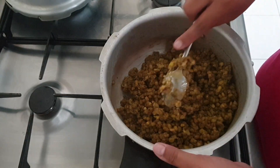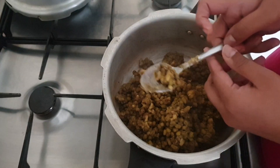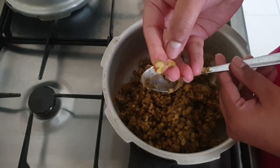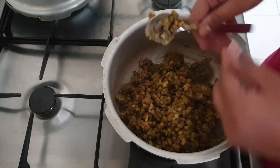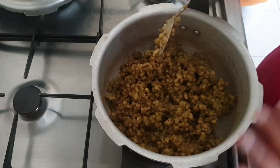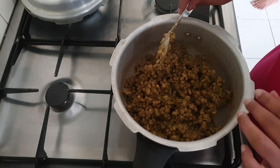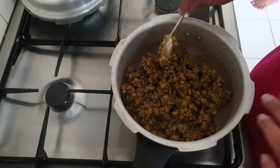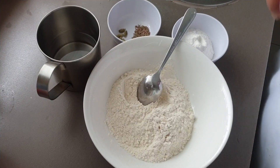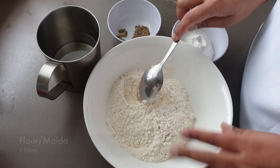If you skip this step, you will not get a good taste. That is why we add the liquid. Then we will add more liquid and a cup of the ingredient.